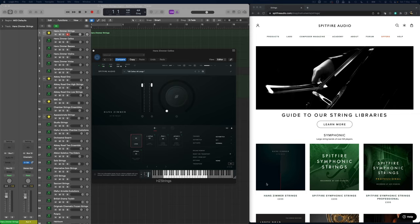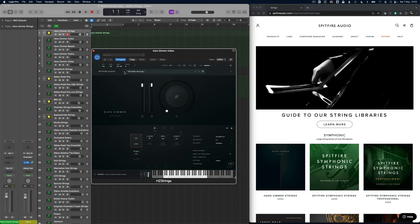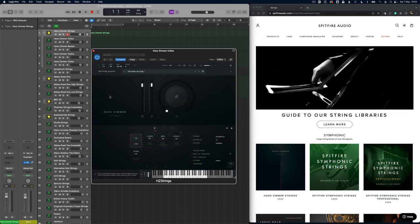We're starting with the Hans Zimmer strings. This is really a very big strings band — you've got 60 cellos, which you can also split, 24 basses, 60 violins which you can split to left and right, and violas. So you've got a huge string band and with that comes a very huge sound.